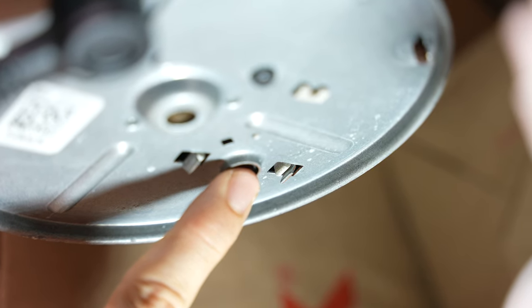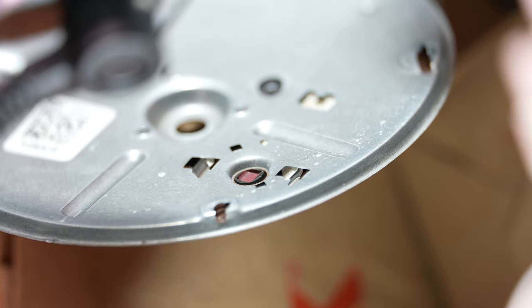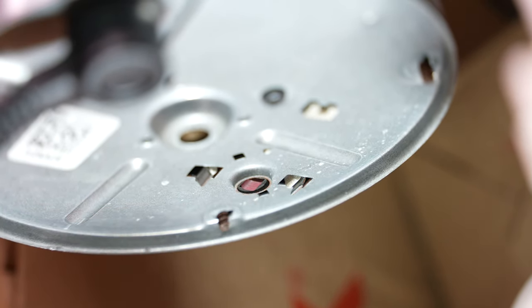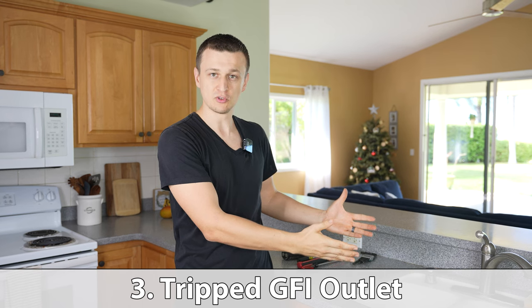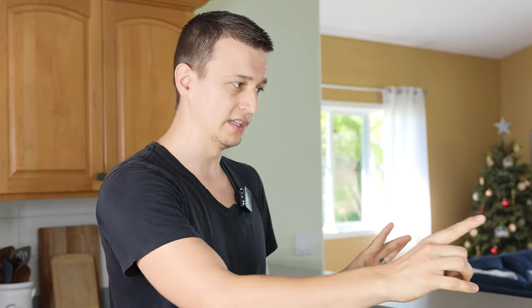All you need to do is just press it, and typically if it is tripped you're going to hear a click. But either way that's an easy thing to check and try — maybe that will get your disposal working. Number three is to check for a tripped GFI outlet, as that could be interrupting the power going to the garbage disposal. Now this can be a little bit tricky. Most people will think that the outlet should be somewhere around the garbage disposal, but that is not always the case.